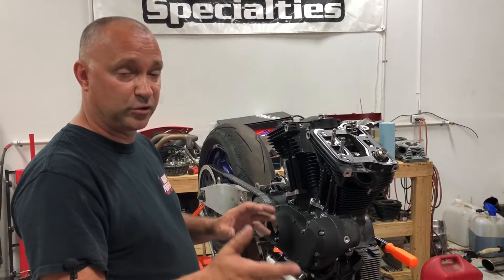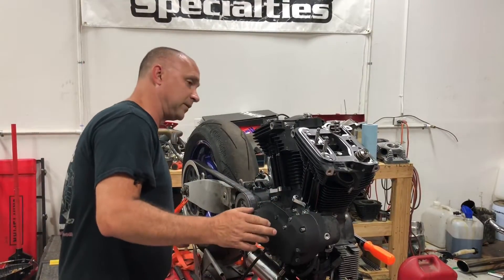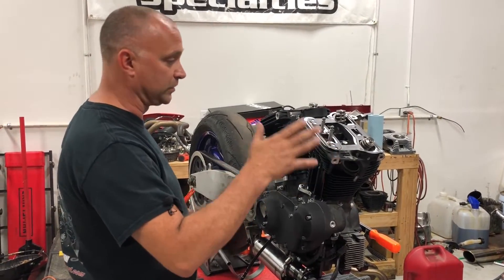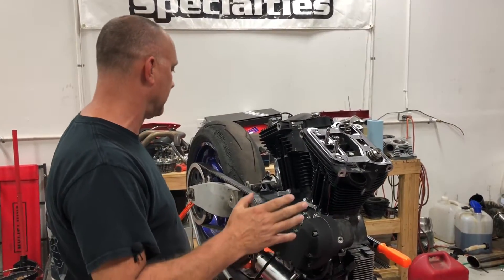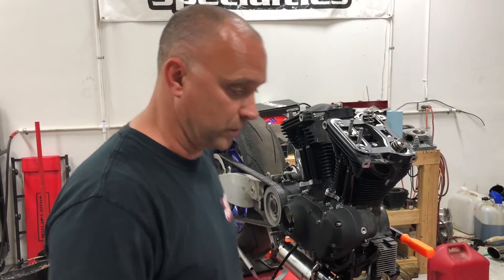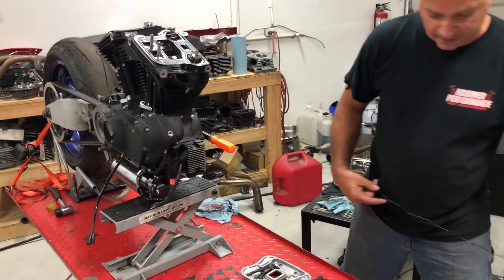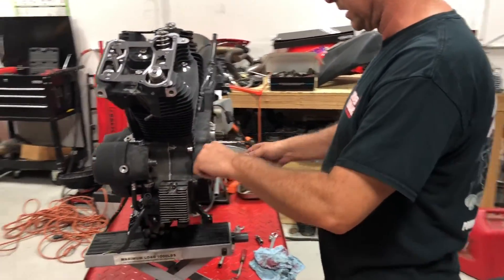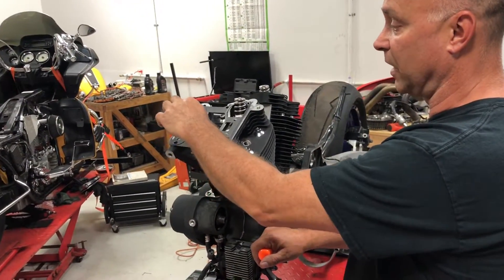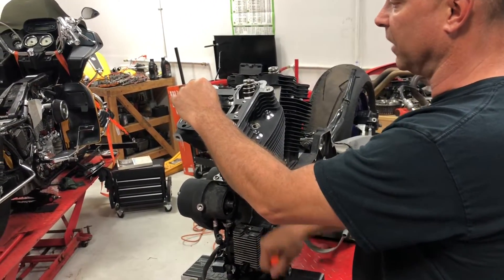It can take two people to do this, especially on the front cylinder since you can't easily reach the rear tire and see the push rods at the same time while rotating over. We're going to use a wrench and rotate the motor over off the motor sprocket shaft rather than the rear tire in our setup. What I like to do is keep my finger on the intake push rod — the closest one to the V — while rotating the motor over.